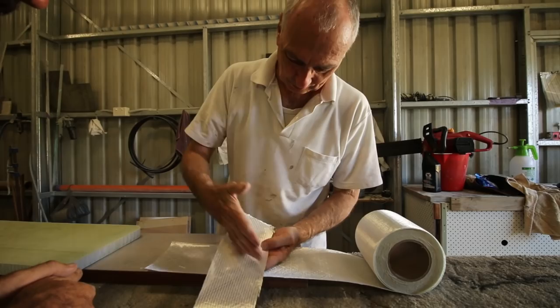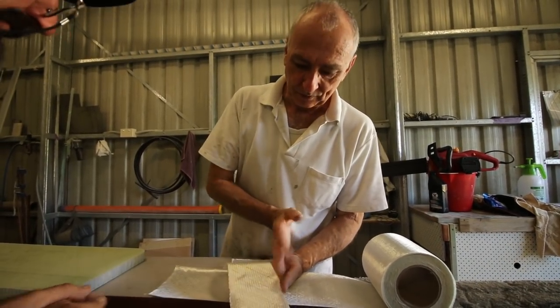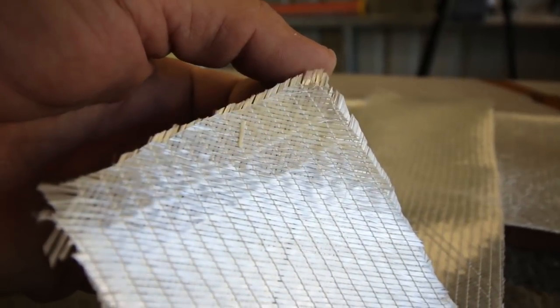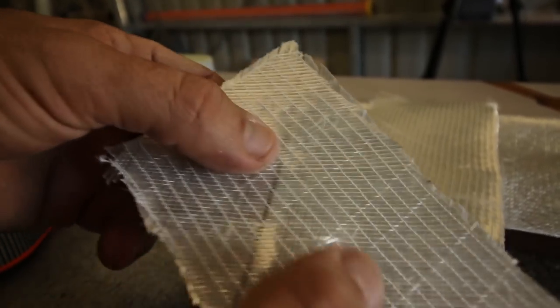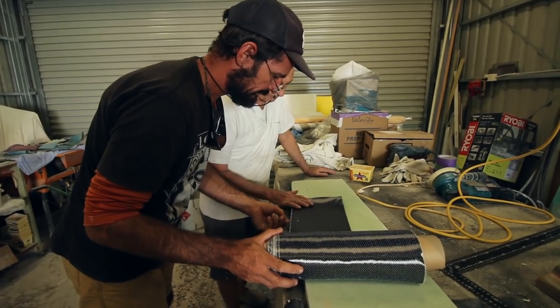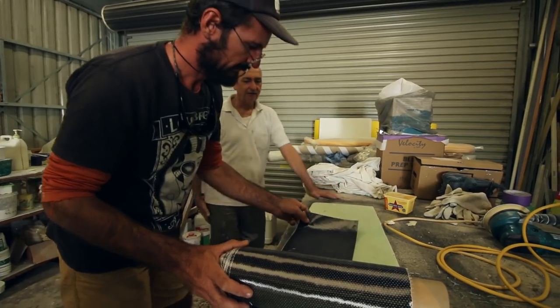Before starting on the seats, we discussed various types of fiberglass available. This is called double-bias glass because it has a diagonal weave on each side, giving enormous strength. We decided to include some in our stores in case we needed to do some hull repairs. David also showed us some carbon fiber mat, which can be used in the same way as fiberglass but is even stronger.